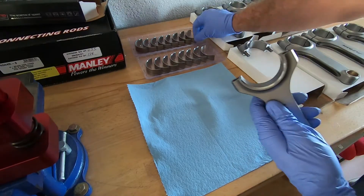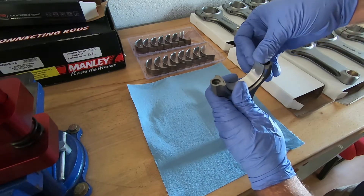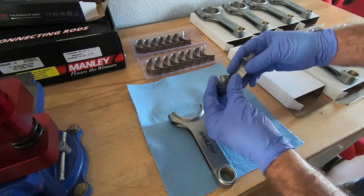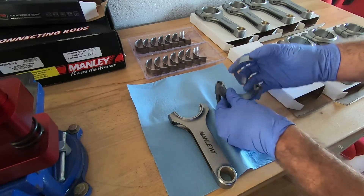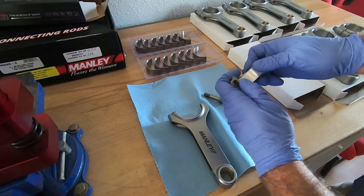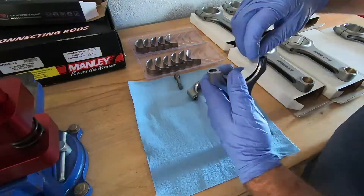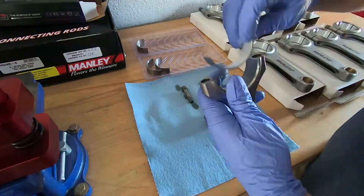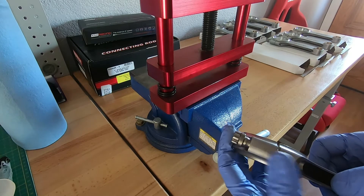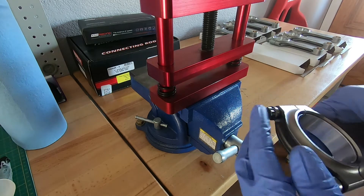I'm going to start with the upper. All I do is put the tang in the spot and then just press it in and make sure it's in there evenly. You do the same for the lower, and I'll do that all the way down the line for all of them. Now I'm going to go through and make sure the serial numbers are on both sides, make sure I didn't mix that up, make sure we have tang to tang, and go ahead and snug up the bolts on all of these.